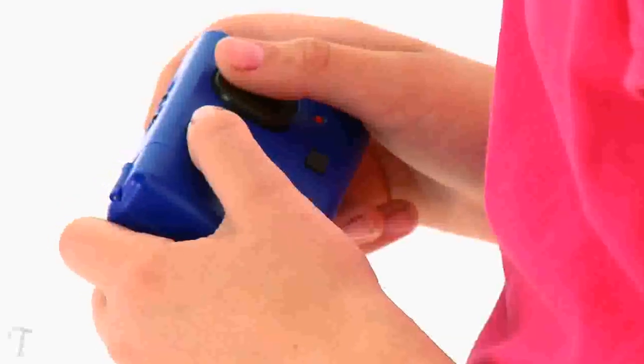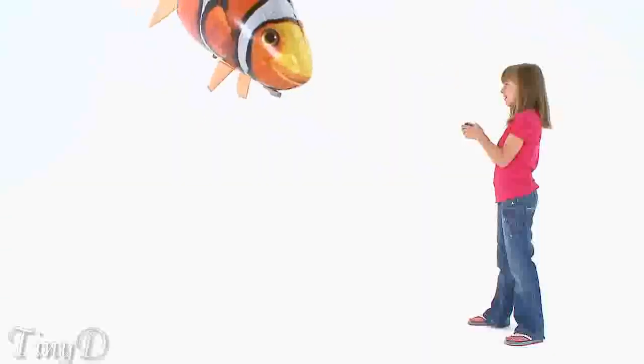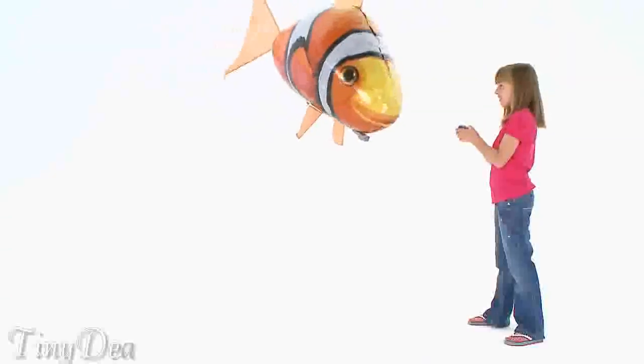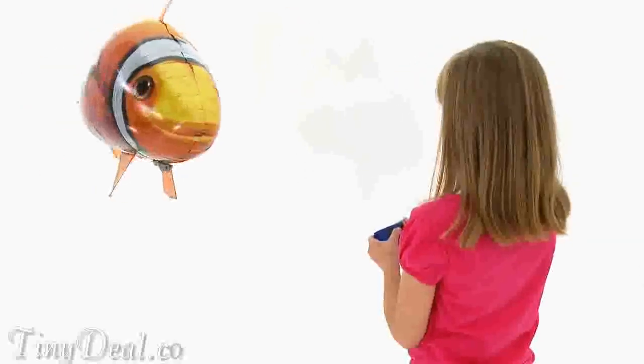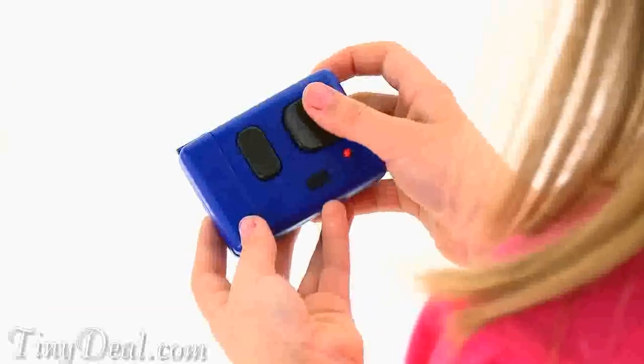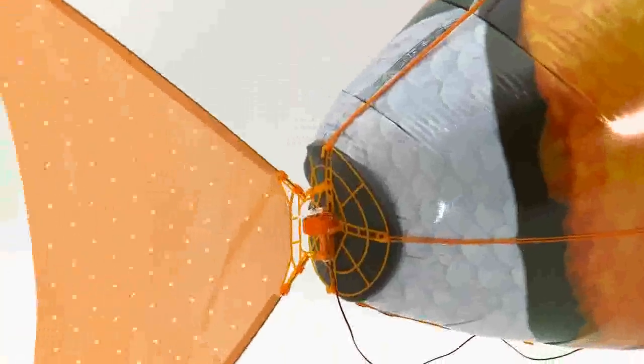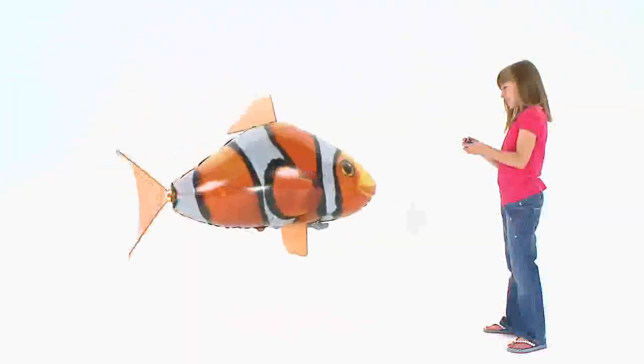To move your Airswimmer downward, the pod must move forward along the track, so you need to press up on the remote. Then just swim your Airswimmer forward using the tail control. Your Airswimmer flies by moving the tail from side to side in a constant rhythm. To move the tail to the left, press left on the remote. To move the tail to the right, press right on the remote. Move the tail left and right alternately to begin the swimming motion and your Airswimmer will move forward. Try experimenting with faster and slower rhythms to find the most suitable speed for you.